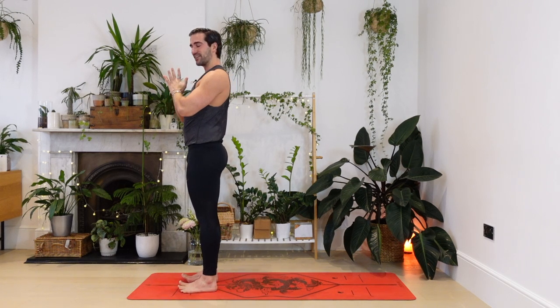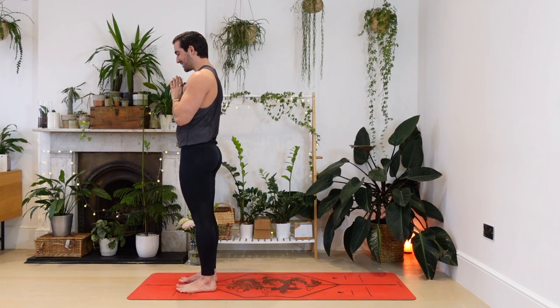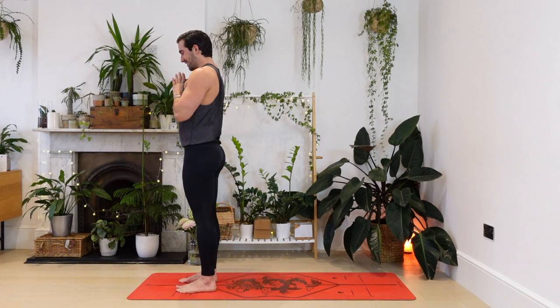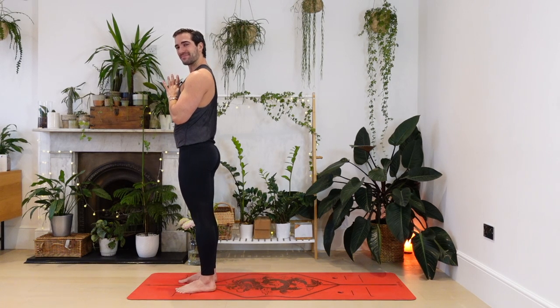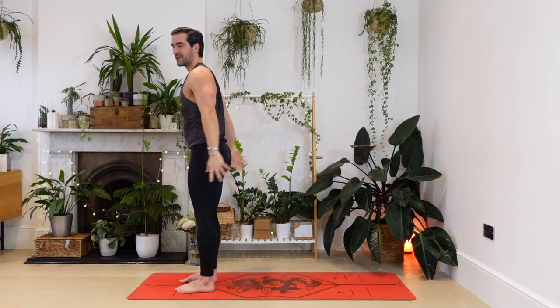The hands join in the sacred gesture, sacred contact. Connecting to a sense of deep inner strength. You might feel that it's not there, but I promise you it is. I believe in you. Let's release the hands. Second side. Chair pose, breathing in.